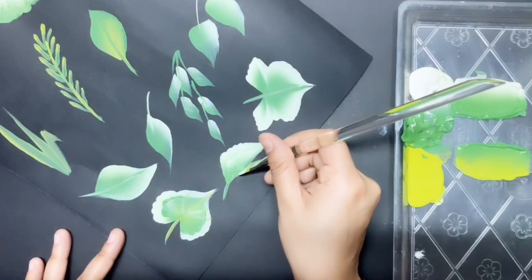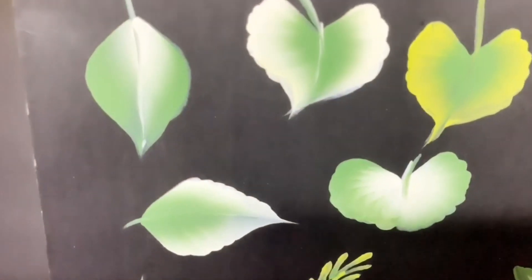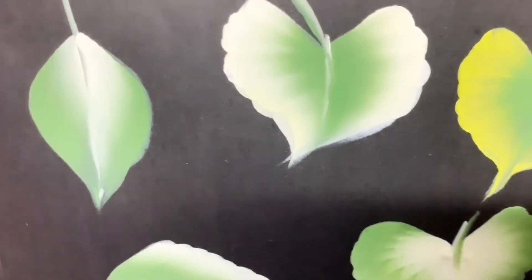You should have a good brush with a nice chisel edge to get beautiful strokes. If you don't have one, you are not going to get nice, pretty leaves.